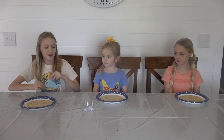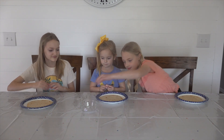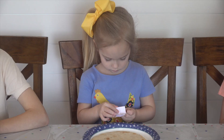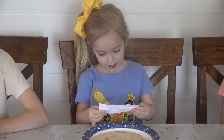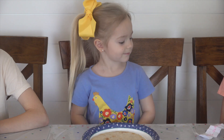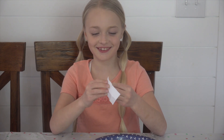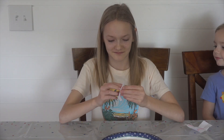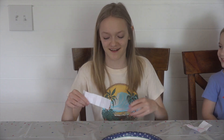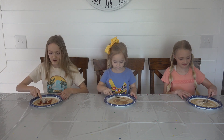So everybody grab your paper, but do not open it. And syrup! Maybe we'll get syrup. Ranch. Yes, pizza sauce. So we all have our sauce on our pizza crust, so let's start spreading it out.